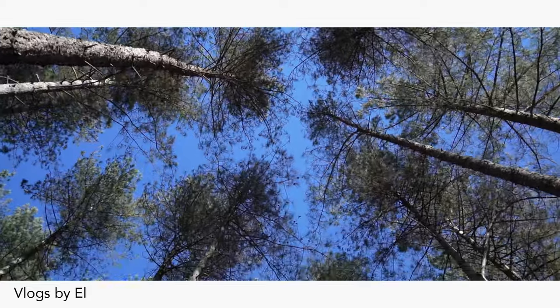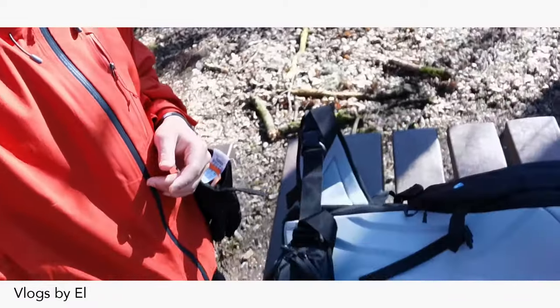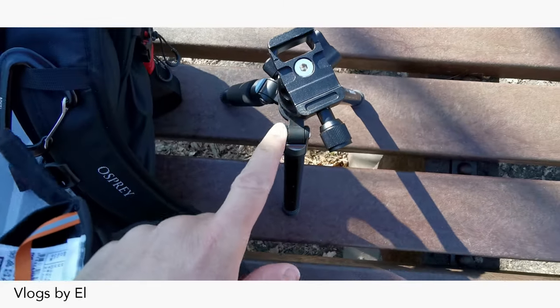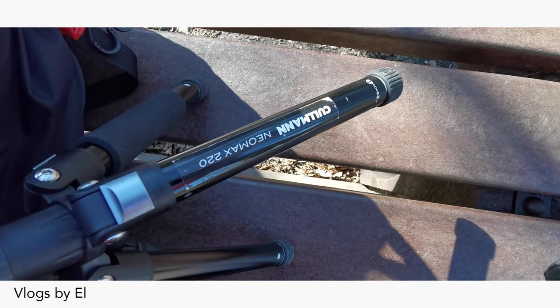We're just gonna continue to find it. I actually should show you everything that I got with me today, so hold on — I might be interested to know what's in the backpack. Let's go, switching up views because I want you to see everything. So that's the tripod that I got with me, it's a little one — this is the Coleman Neomax 220.